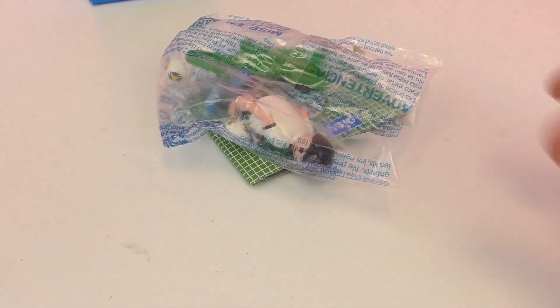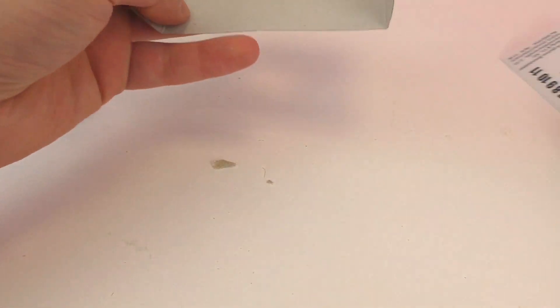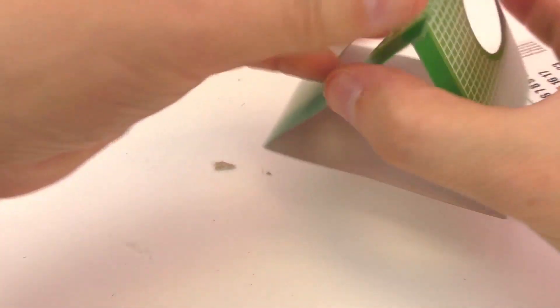Here we have what's inside the Playmobil set. We have our goal first, which I will set up. We have some stickers in there as well. This simply attaches to make a sort of a triangle.